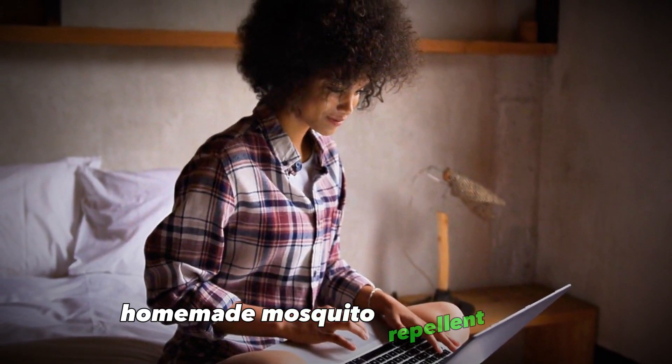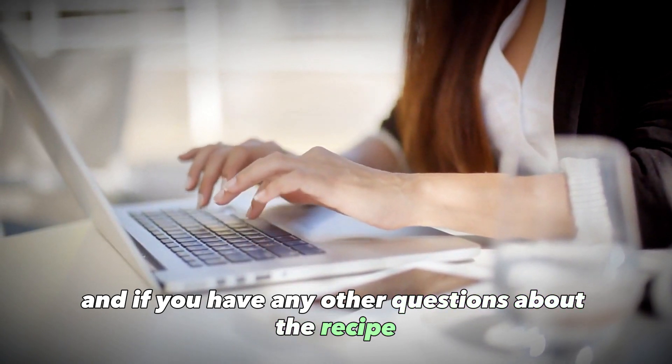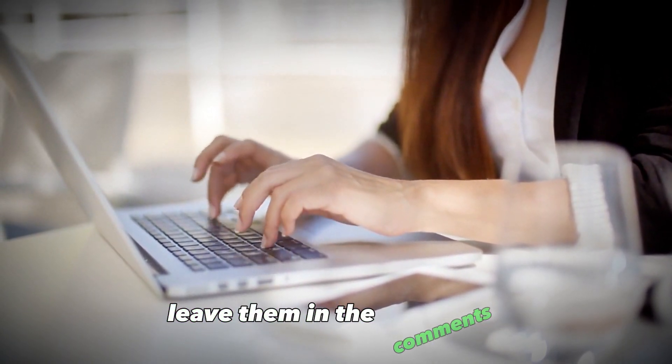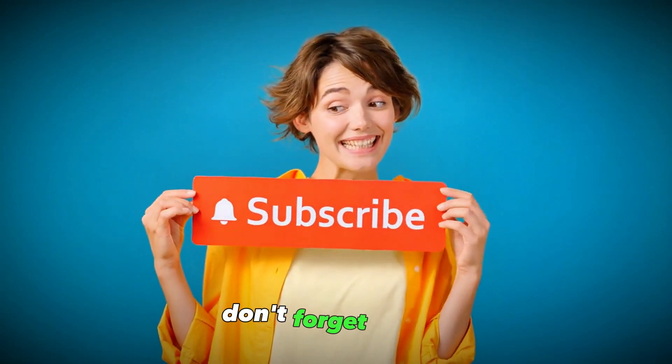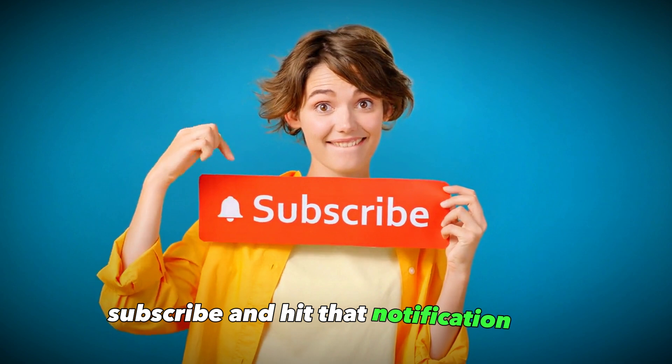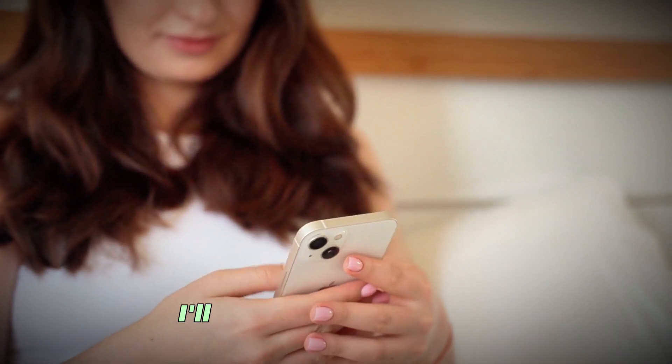Let me know if you give this easy homemade mosquito repellent a try — I'd love to hear how well it works for you. If you have any questions about the recipe or natural mosquito bite remedies, leave them in the comments and I'll do my best to answer. Thanks for watching! Don't forget to like, subscribe, and hit that notification bell so you don't miss any of my upcoming natural health and wellness videos.